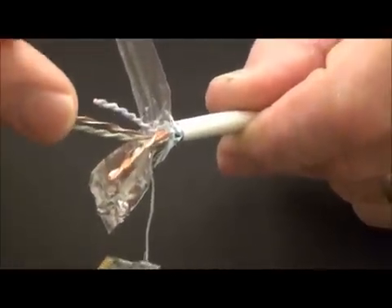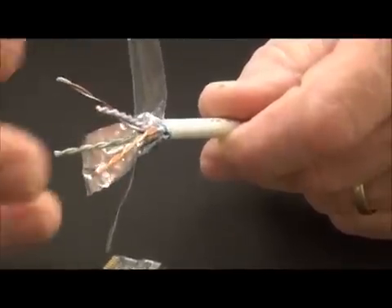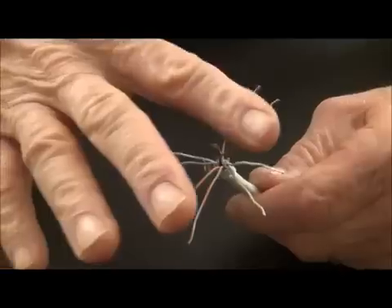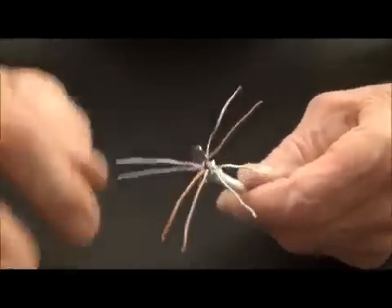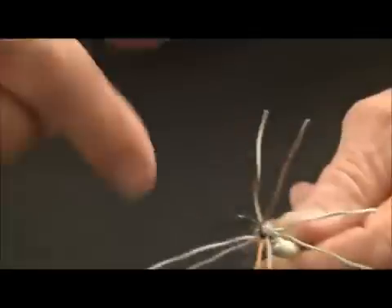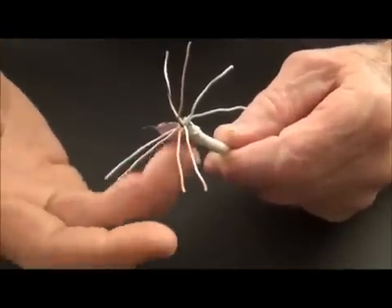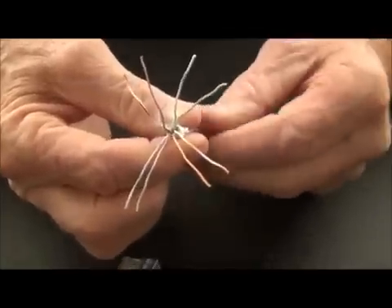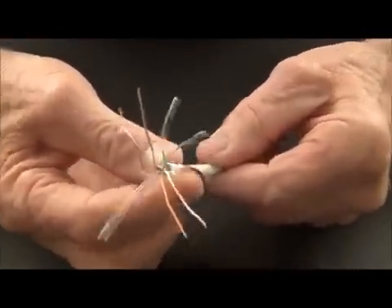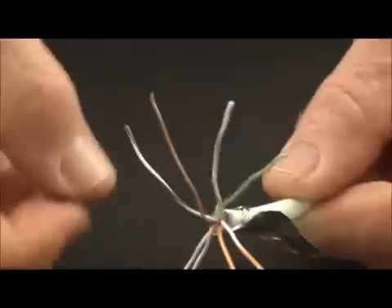And then we're going to lay these out like we normally do with any EZ connector — lay these pairs out to separate them. Now we've taken our pairs and we've not only separated them, we've combed the kinks pretty much out of them, so I'm ready to lay them out to the A or the B. My foil I'm still going to work with. I know that this is going to be the bottom side of my connector, so I'm going to go ahead and prep the foil right there. I've taken my drain wire; it's wrapped around the bottom of the jacket, between the jacket and the foil.